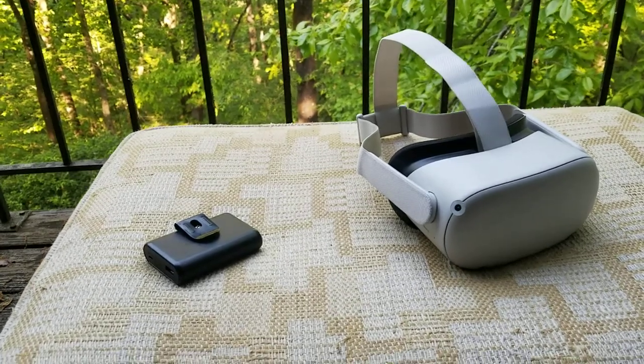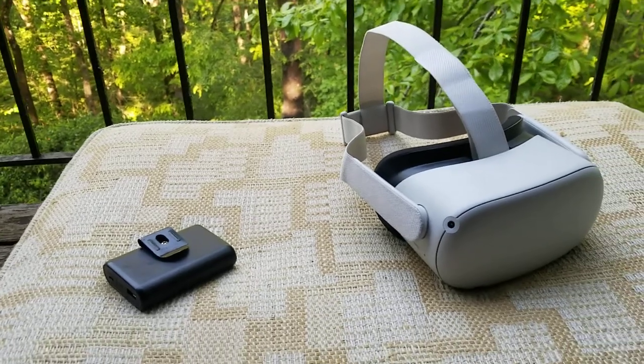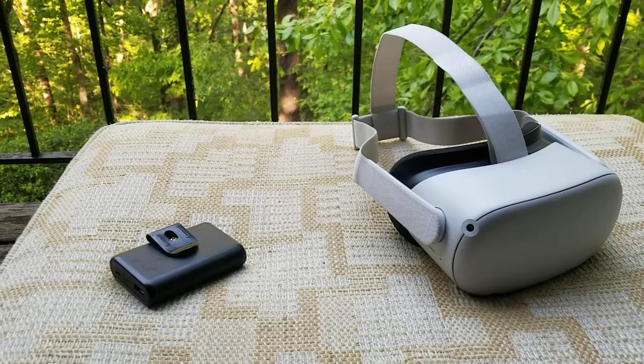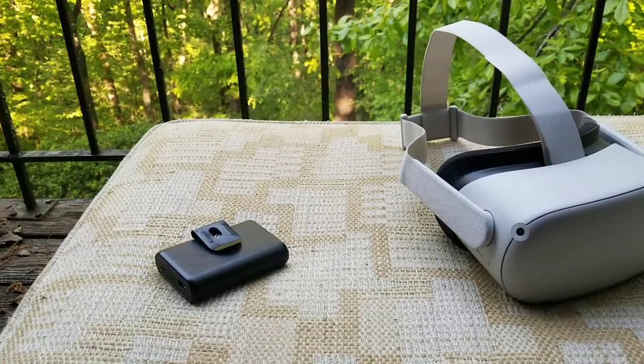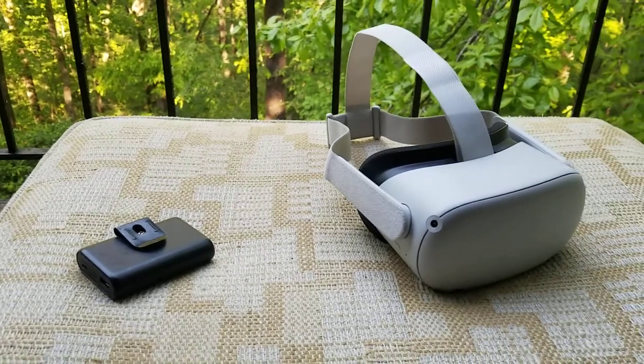Hey guys, this is Dragon here, and I wanted to share with you just a quick mod that I've done to my Oculus Quest 2. I've been playing this thing for about a week. It's super fun, very immersive gaming. Just can't recommend it enough to pick one of these up if you haven't tried it yet.